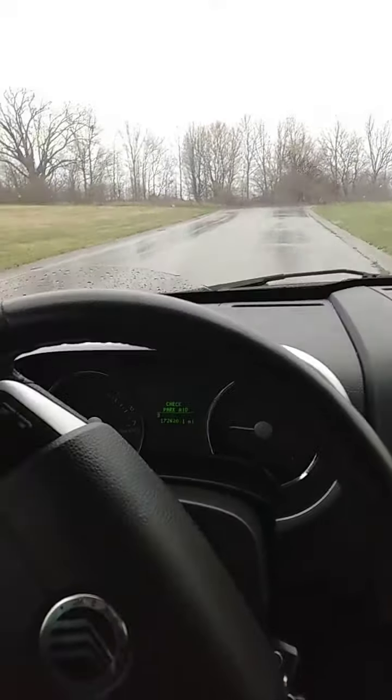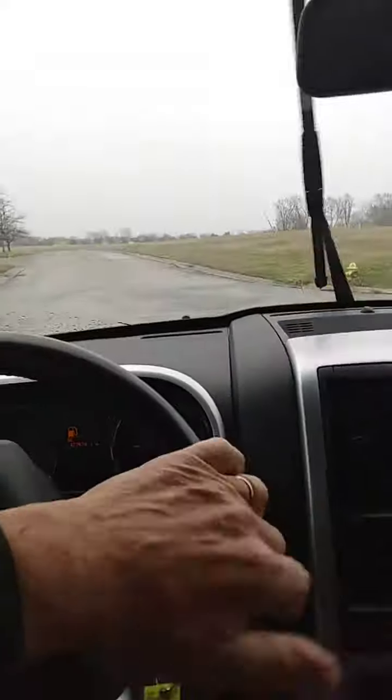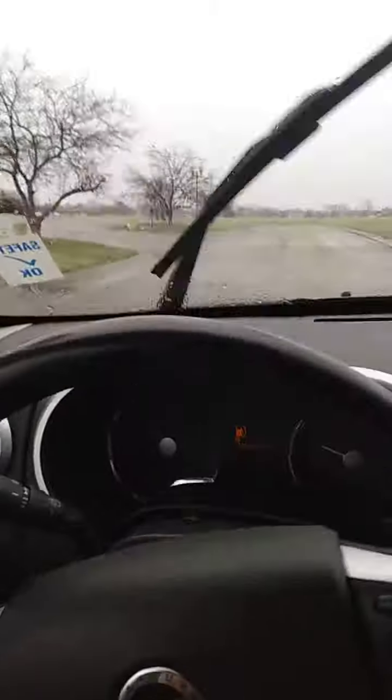Now we're gonna back up, make sure the backup works good — and it does — and drive a little bit through the neighborhood here.